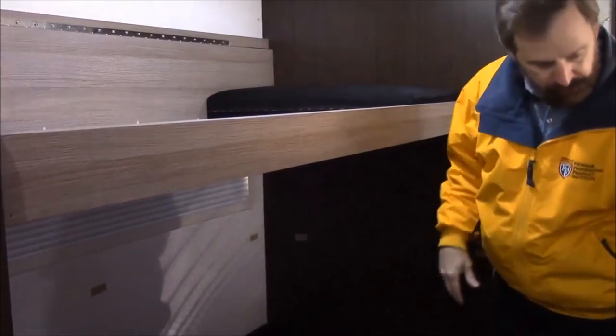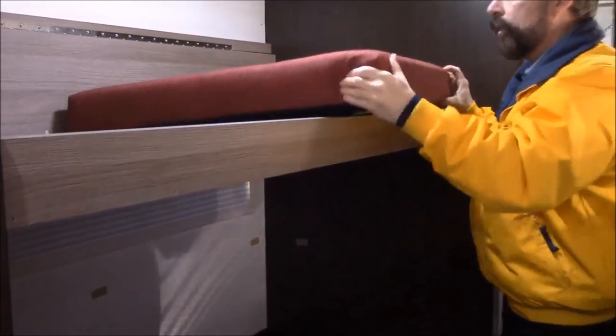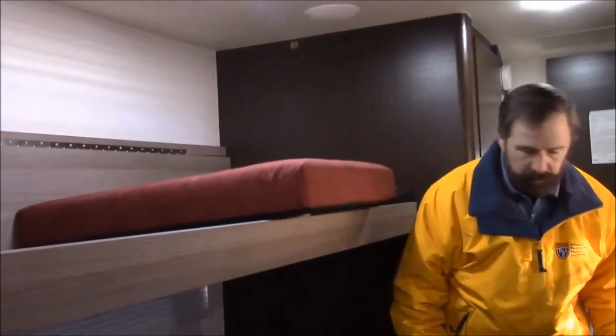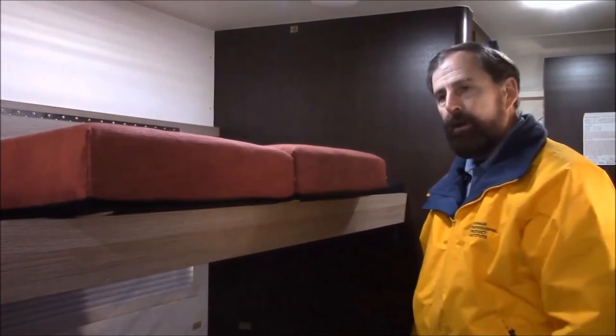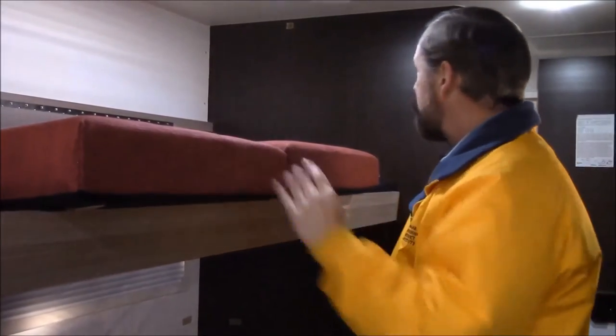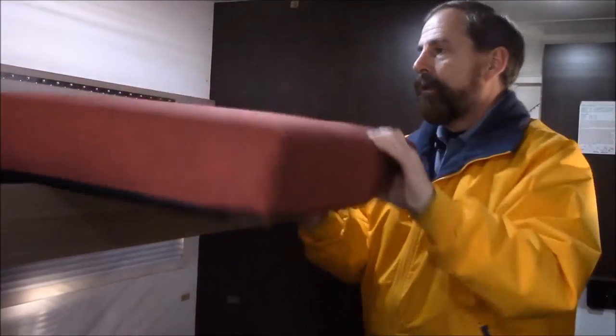Then you take your smaller cushion — this cushion fits very nicely there. These next two cushions are a little bit long, but the nice thing is they'll keep you from rolling out, and you can just set these two up here. Now you have a little bit of a bed for somebody that is a little bit smaller, maybe a child. That's how the bunk bed works.